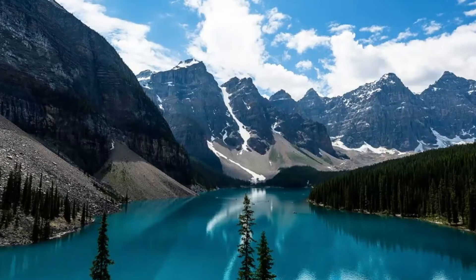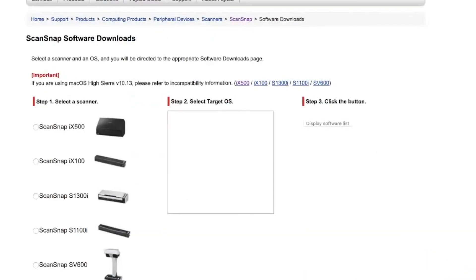Now we're over here at our computer and we're going to take a quick look at how we can get started with the ScanSnap iX500 with Neat. The first thing you want to do is install your ScanSnap manager and your ScanSnap drivers. You can do this either through the disk provided with the scanner, or you can go to Fujitsu's website at scansnap.fujitsu.com, select your scanner, select your operating system, and then install your drivers that way.